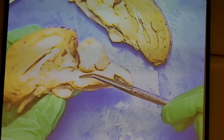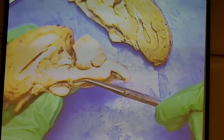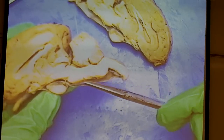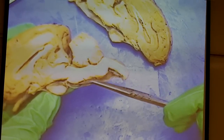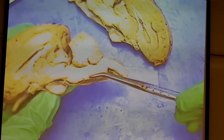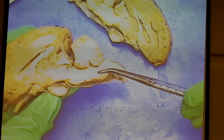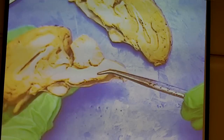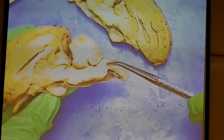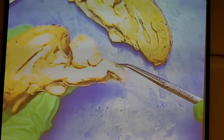The pons is important for micturition, helps regulate your respiratory rate by influencing the medulla oblongata, and is also important with sleep. Moving down, the medulla oblongata has the cardioacceleratory center, the cardioinhibitory center, the vasomotor center, and a respiratory center. The medulla oblongata continues inferiorly as the spinal cord.